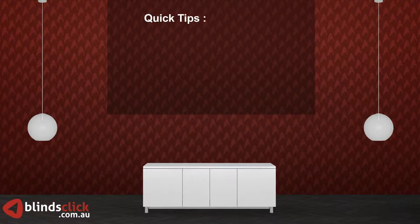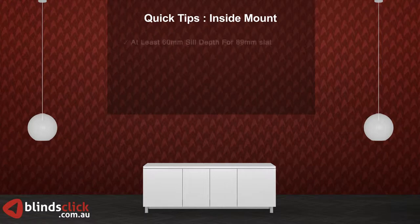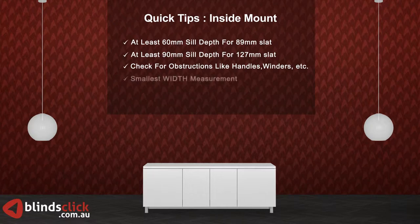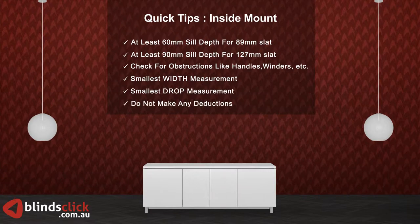Just a quick review of the points to remember for inside mount. You need at least 60 mm sill depth for 89 mm wide slat and 90 mm sill depth for 127 mm wide slat. Check for obstructions like handles, winders, etc. Use the smallest width measurements of the three. Use the smallest drop measurements of the three. Do not make any deductions.